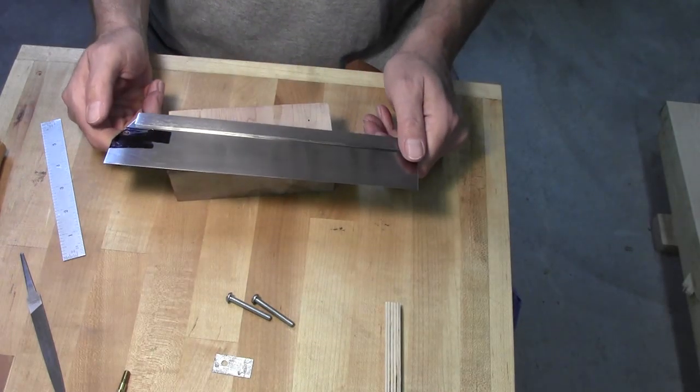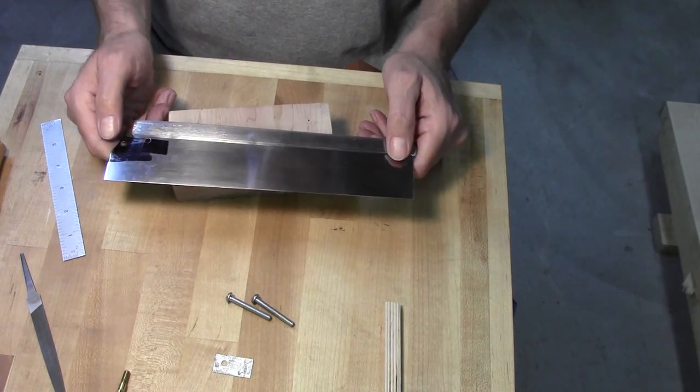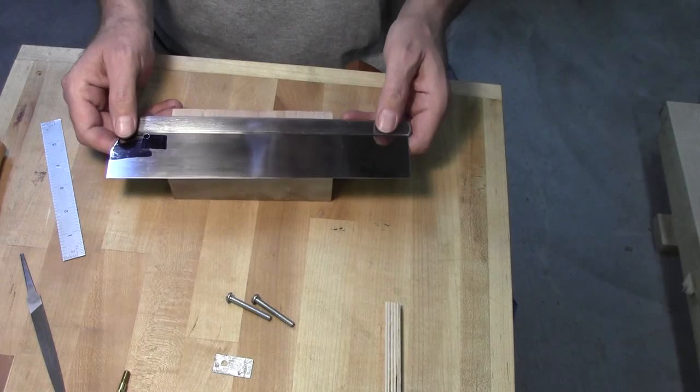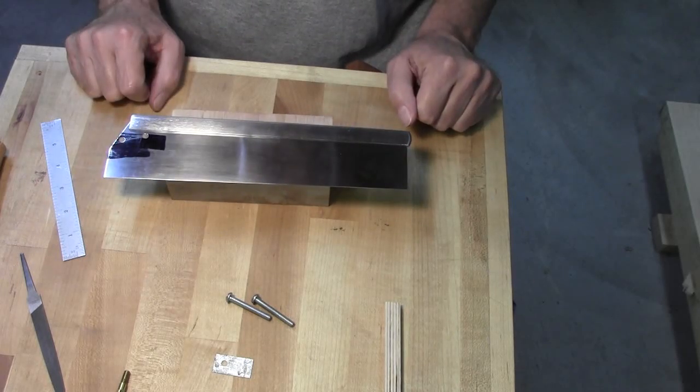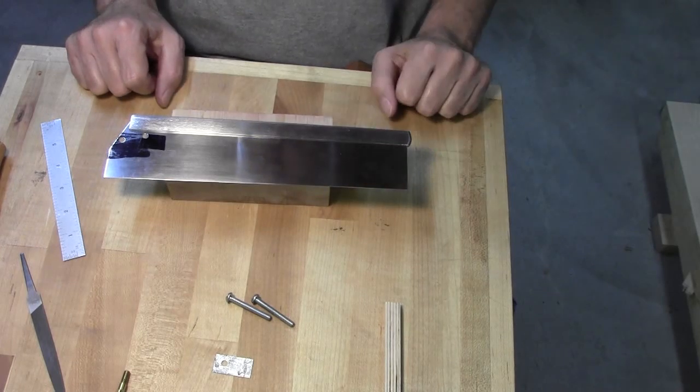I don't know if you can do that with a brass back — this is the first saw I've ever tried to adjust. I was really surprised that it came out the way it did. I figured it would take about 50 tries and I'd end up making it worse, but it tweaked right into position and hasn't been a problem.